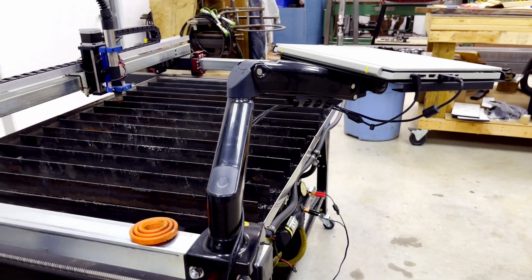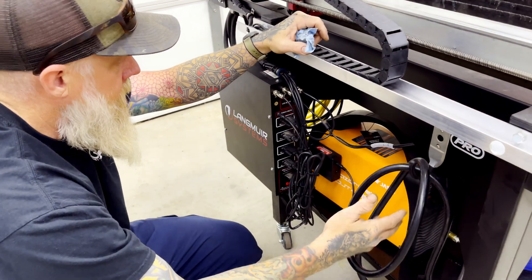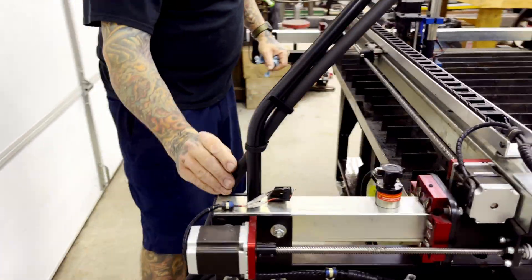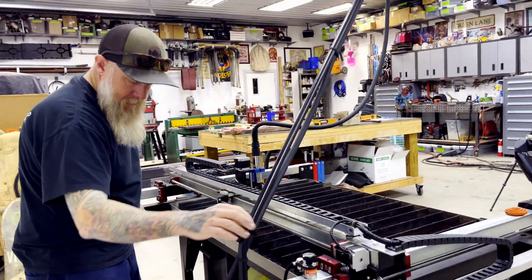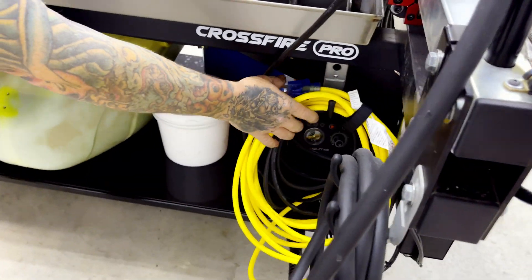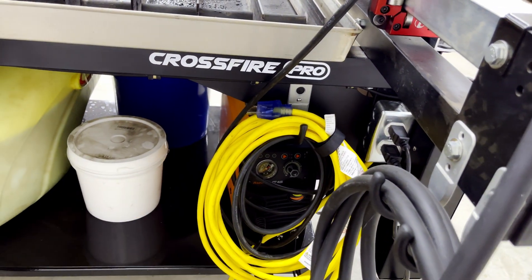I also put some hooks and other items just to contain the cables. I added some hooks over here for all of my wiring — this is the wiring that comes from the actual machine torch. I put some hooks on this side and another hook right here for my other cables, just to keep everything clean and uncluttered.